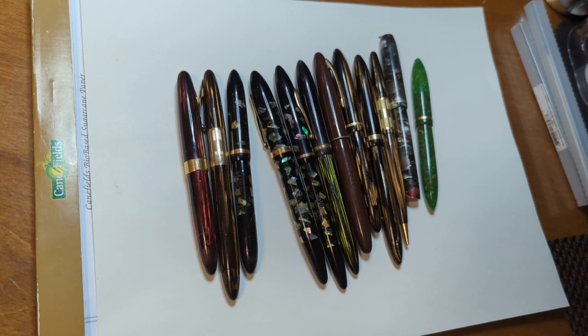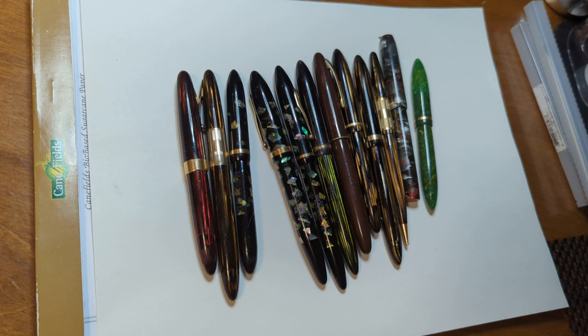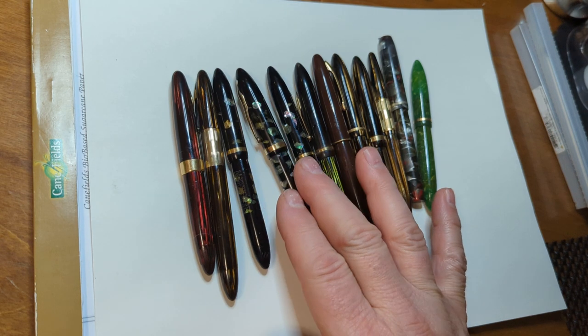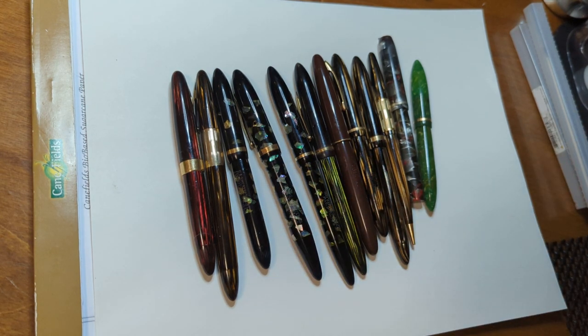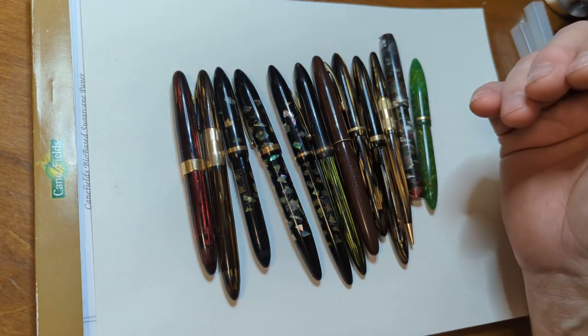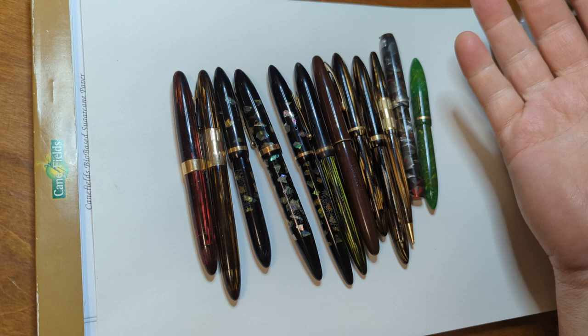Okay, pen people, I'm back again today talking about fountain pens, of course. Today we're talking about Schaefer's, and in particular the Schaefer Balance pens that were made in the 1930s and maybe the early 40s. I'm not sure of the entire span of the line, but they were made for a long time in a lot of different finishes and materials, and there's a lot of them out there.